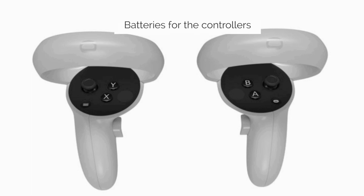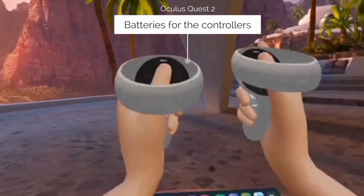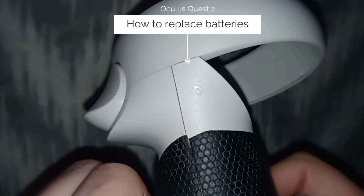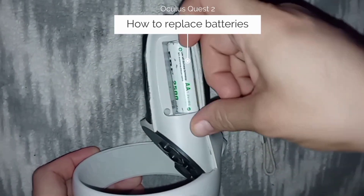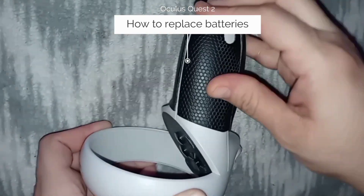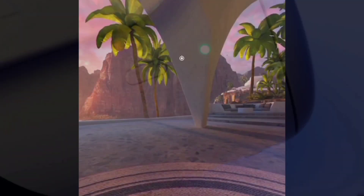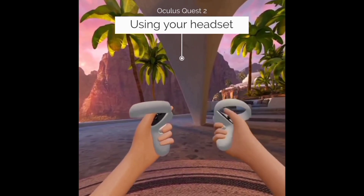Next we'll put batteries in the controllers. You can use disposable or rechargeable AA batteries. Once your Quest is set up, you'll be able to view battery percentage for your controller and your headset. Hold your controller upside down and with your thumb slide the eject button up and you'll see the battery compartment. Each controller requires one battery. Once your batteries are set and your headset is charged, you're ready to use your Quest for the first time. As soon as your headset starts, you're going to feel the vibration on your controller, knowing that the batteries are in and they are on.